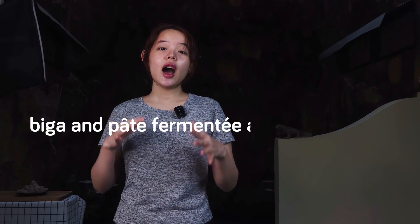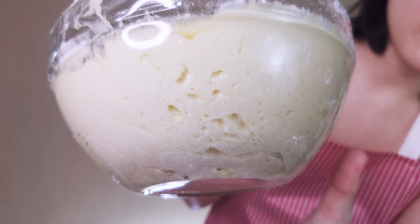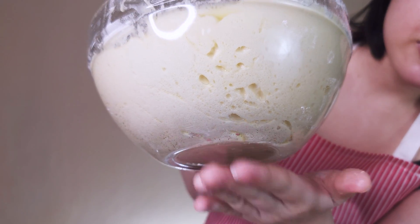Biga and pâte fermentée are essentially based on more or less the same principles as poolish. Considering the sheer amount of information that we're going to touch on here, I don't think we need to elaborate on these two pre-ferments. Therefore, we're not going to discuss them in this video.